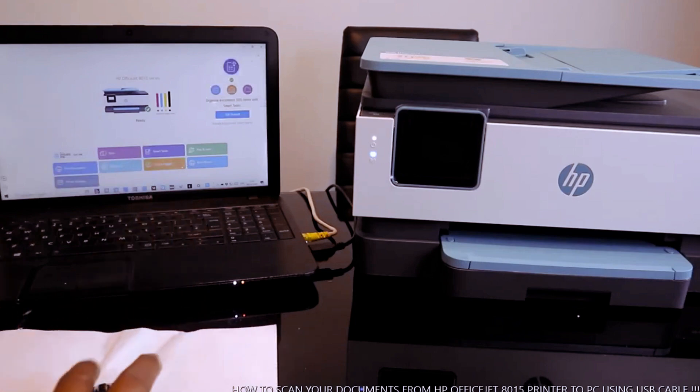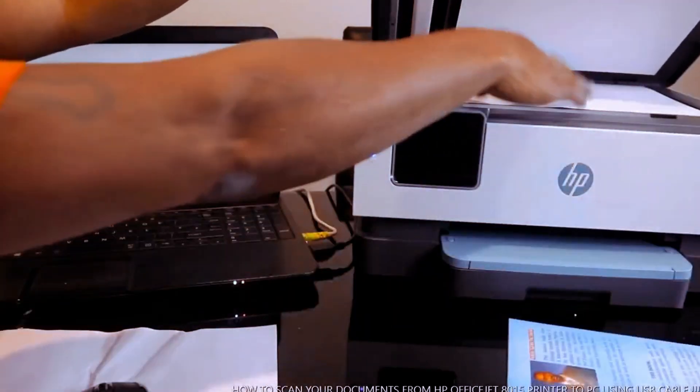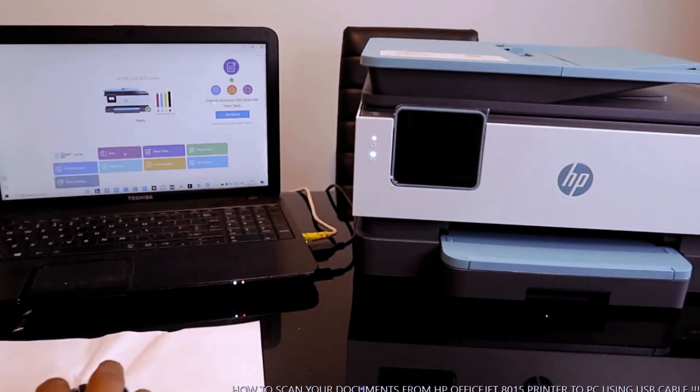Now what we want to do is scan the document. If you want to scan a document, you just need to place the document you want to scan — like we have this document here — and place it on the scanner glass, then select Scan.